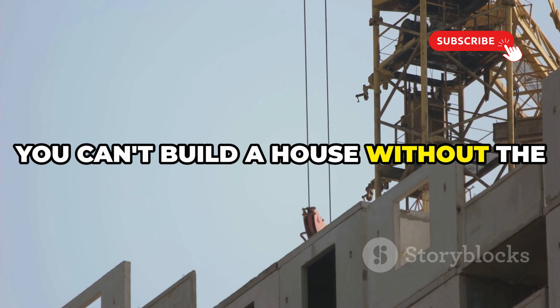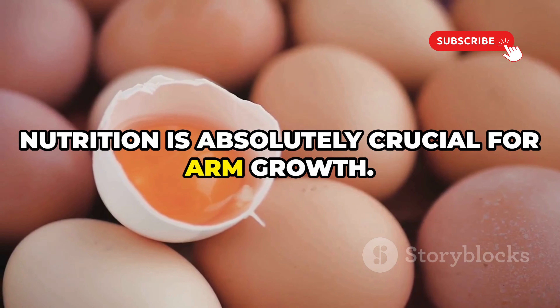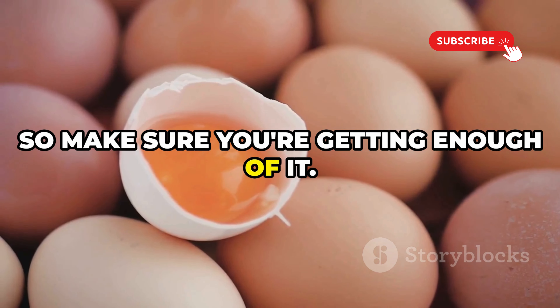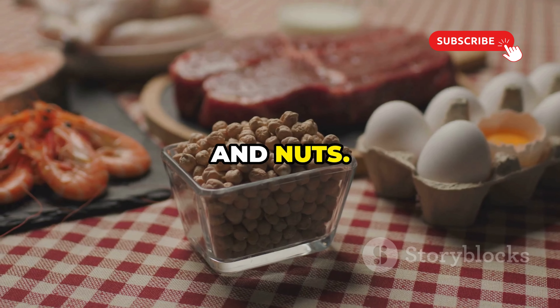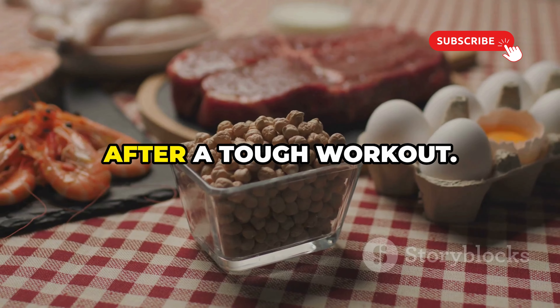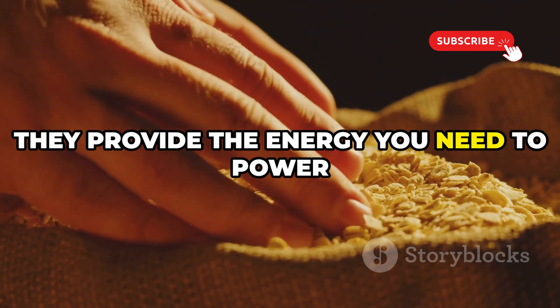You can't build a house without the right materials — same goes for your muscles. Nutrition is absolutely crucial for arm growth. Protein is the building block of muscle, so make sure you're getting enough of it. Think lean meats, fish, eggs, beans, and nuts. They'll give your body the resources it needs to repair and rebuild muscle tissue after a tough workout.